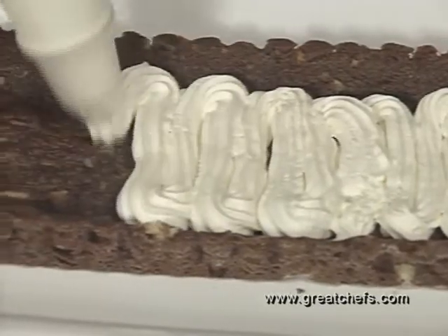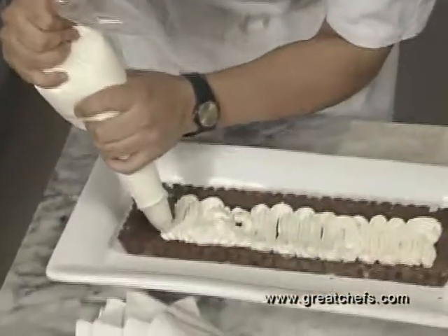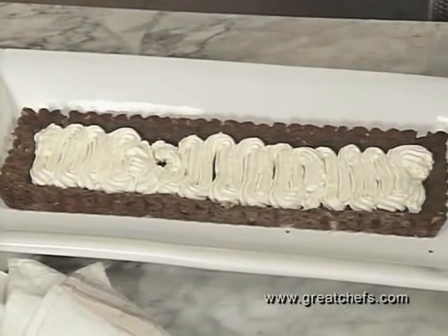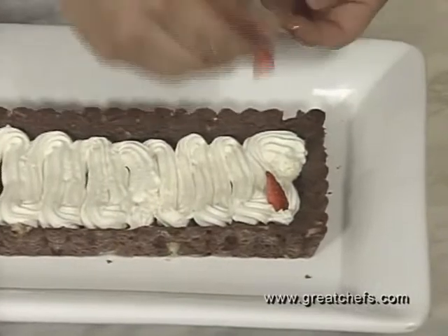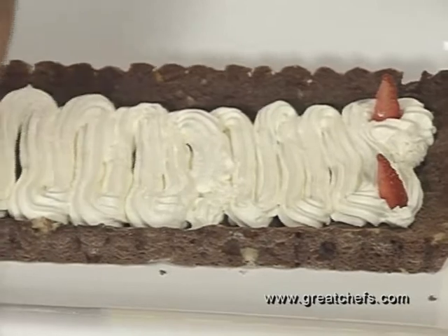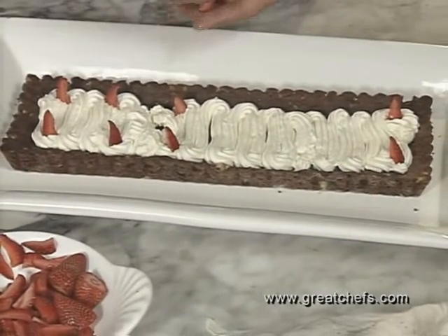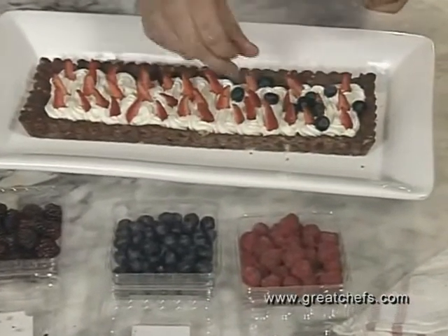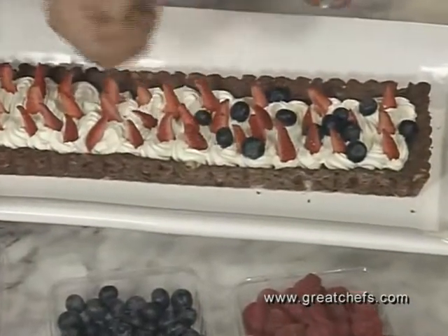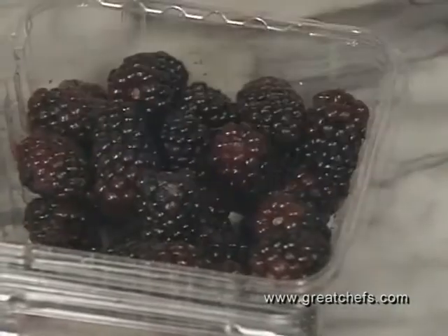The cooled tart is filled with sweetened whipped cream. An array of fresh fruit garnish starts with strawberry pieces, then blueberries, raspberries, and blackberries. There we go — let's put them on a plate.